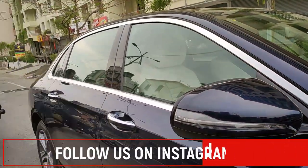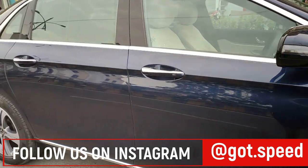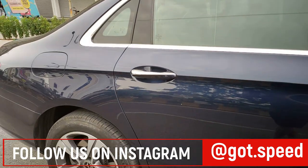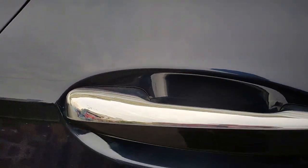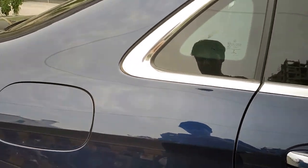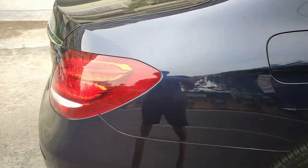The ORVMs come with turn indicators and the whole window panel gets a chrome insert. This is the metallic blue color of the vehicle which feels quite good. You can see a silver chrome line below, silver chrome door handles, and black dot chromes on the window frames. Overall the metallic finish of the car feels quite good.